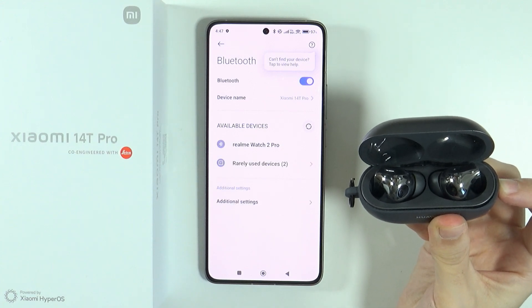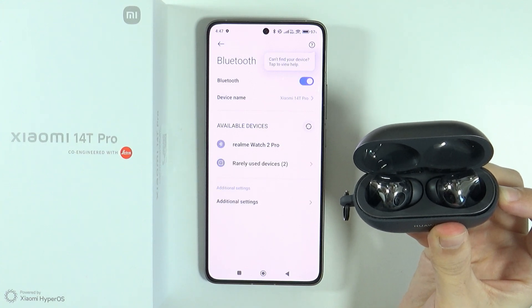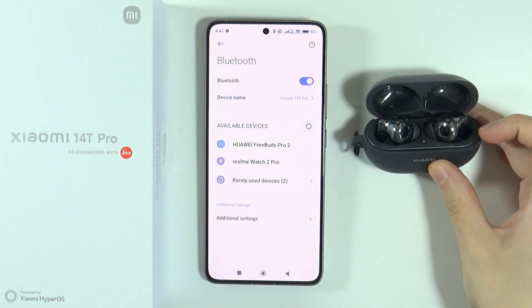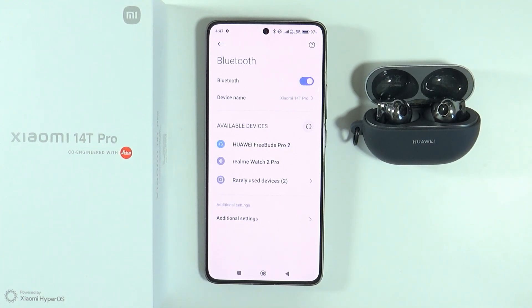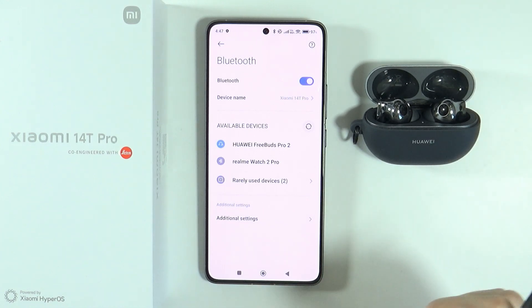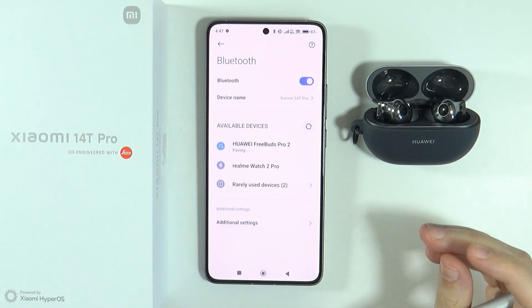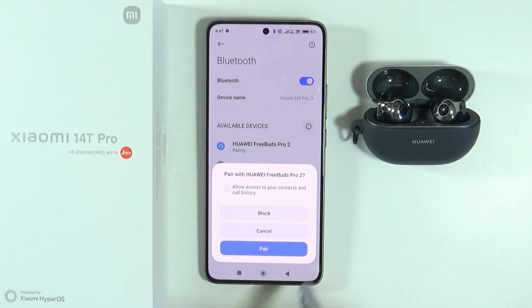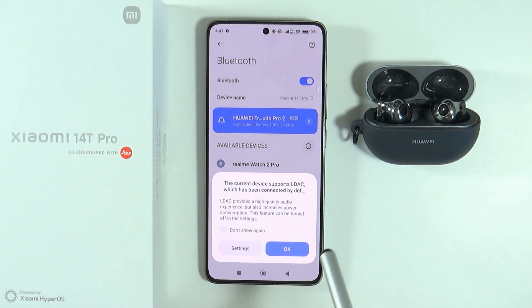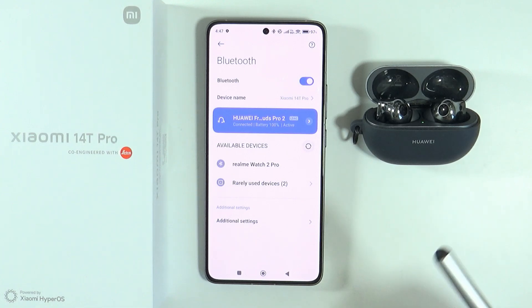Keep in mind that the Bluetooth device cannot be connected to another device at the same time, otherwise it will not be possible to connect it. Once you have the Bluetooth device in pairing mode, try to connect with the smartphone again. In my case it works.